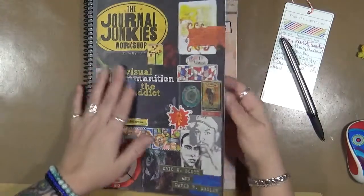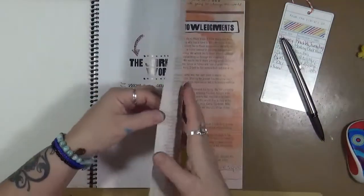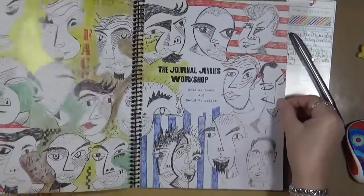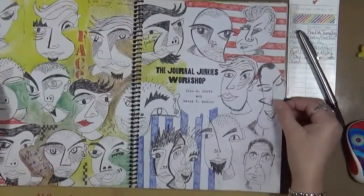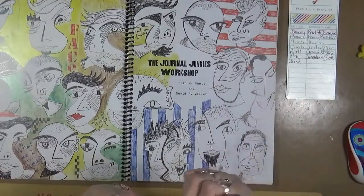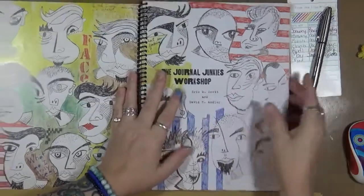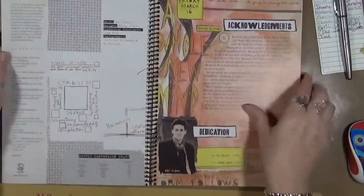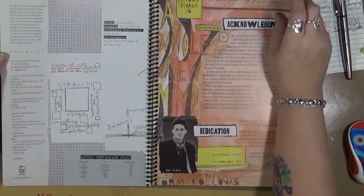This book really caught my eye, and I'll be very honest — I love it. Look at all these faces, it's so cool. One of the things I really liked about it is it's coming from a male perspective, so I thought, let's see how they differ from the female perspective.